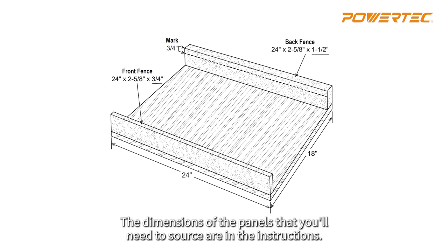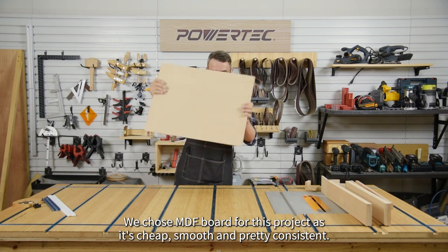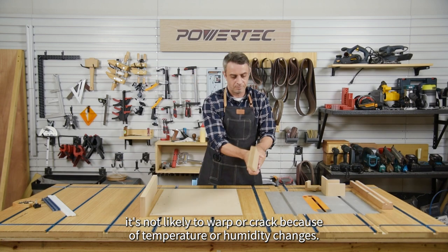The dimensions of the panels that you'll need to source are in the instructions. We chose MDF board for this project as it's cheap, smooth, and pretty consistent. Also, compared to particle board, it's not likely to warp or crack because of temperature or humidity changes.